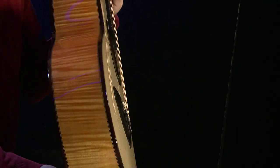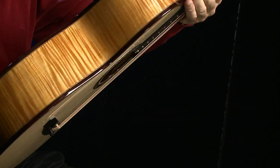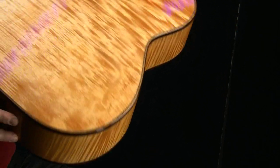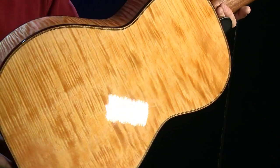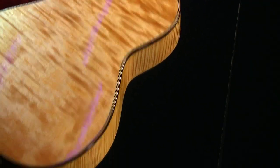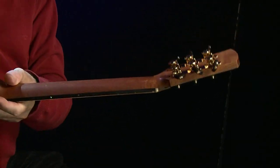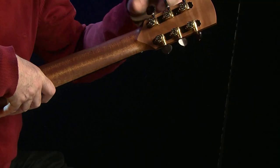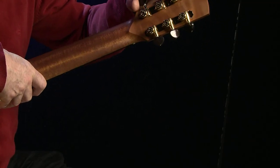Auf die Farbe komme ich gleich zu sprechen. Die Zargen sind sehr schön geriegelt, alter Ahorn. Auch der Boden hat eine sehr schöne Riegelmaserung. Wir haben einen Hals aus Mahagoni. Und dann gibt es hier Hipshot Grip-Lock-Mechaniken, Gold mit Ebenholzgriffen.